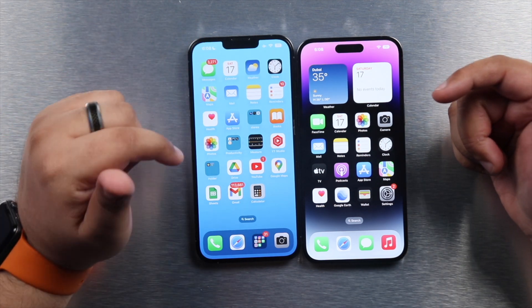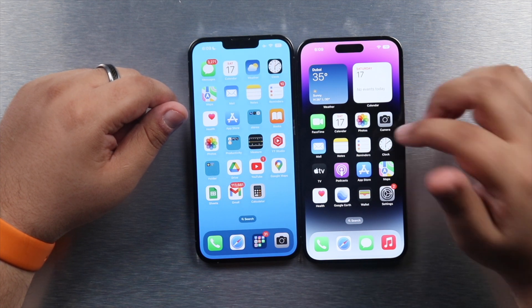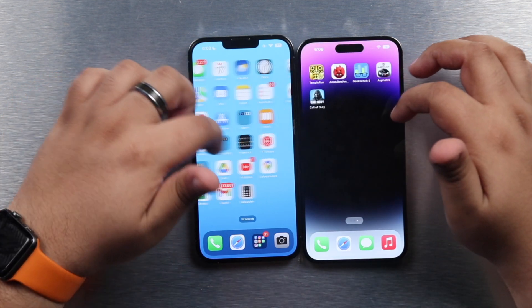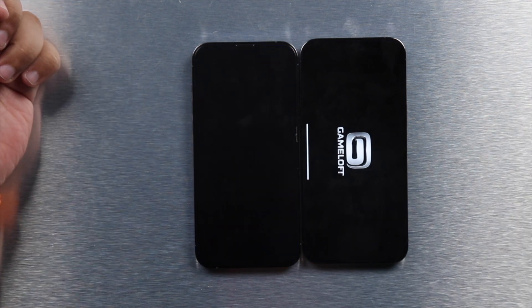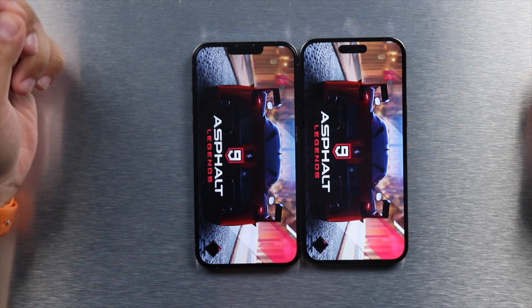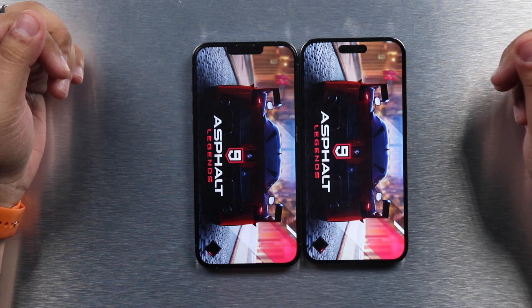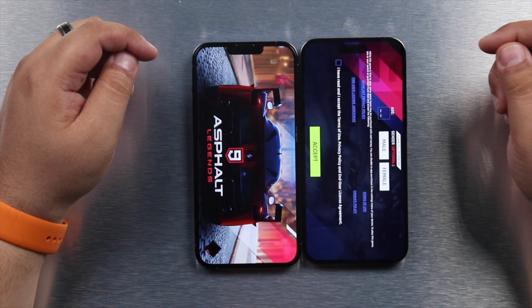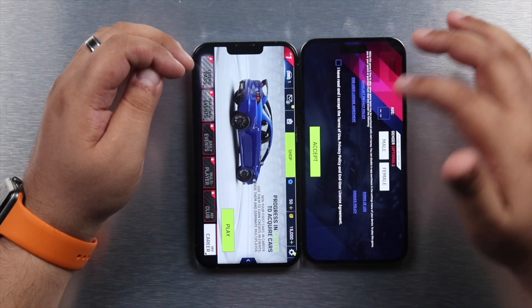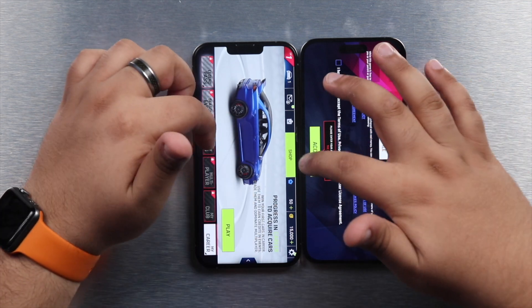Keeping those apps open to use some RAM — the iPhone 13 Pro uses LPDDR4X RAM while the iPhone 14 Pro uses LPDDR5 RAM. Now opening heavier apps: Asphalt 9 actually loaded about a second earlier on the iPhone 13 Pro initially, but once the full game booted up, the iPhone 14 Pro completed the process first. So the iPhone 14 takes it, but just by about a second.